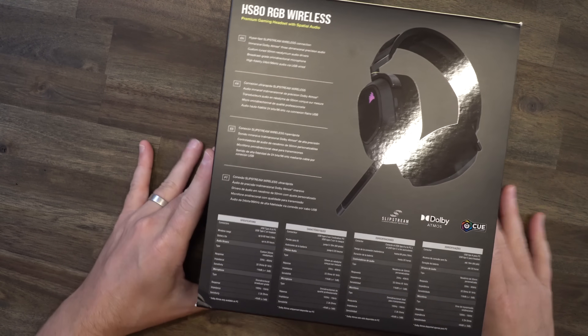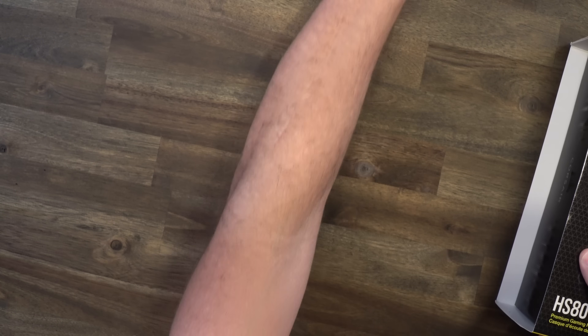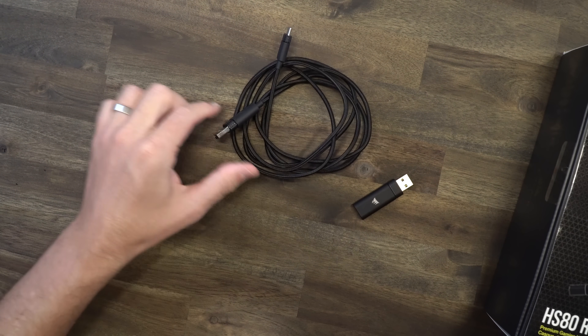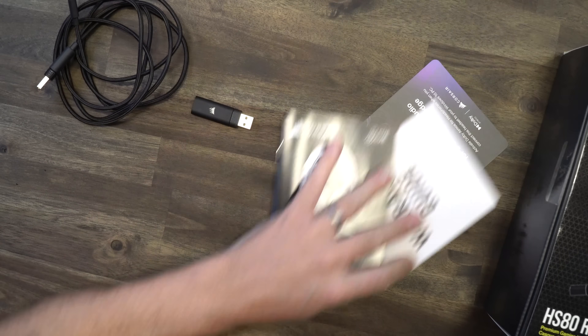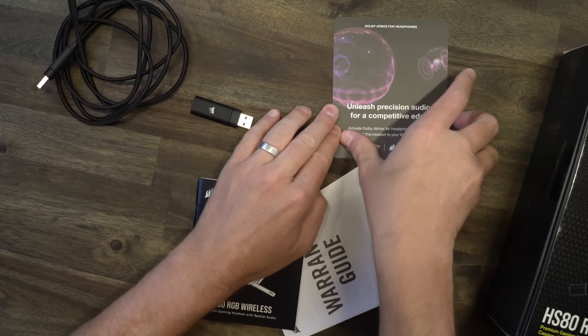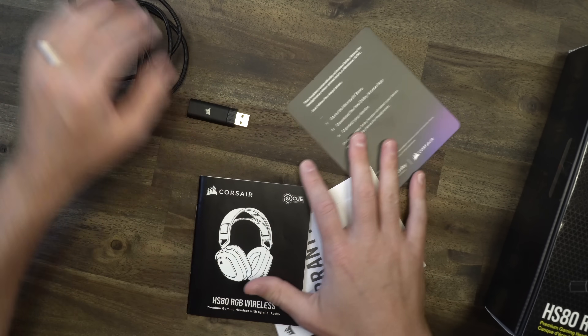You can see a couple of stats on the box. As far as what's in the box, you're going to get your wireless dongle, your USB cable — braided, heavy-duty USB-C by the way — then all your paperwork along with your Atmos code. Your Atmos is synced to the device, not necessarily a scratch code, so it's active as long as you have the device.